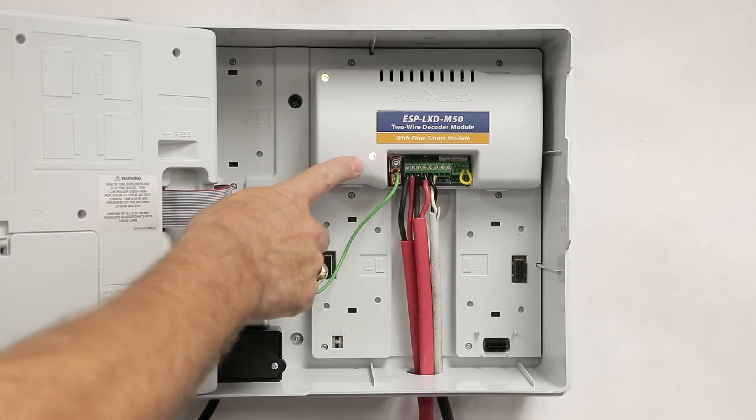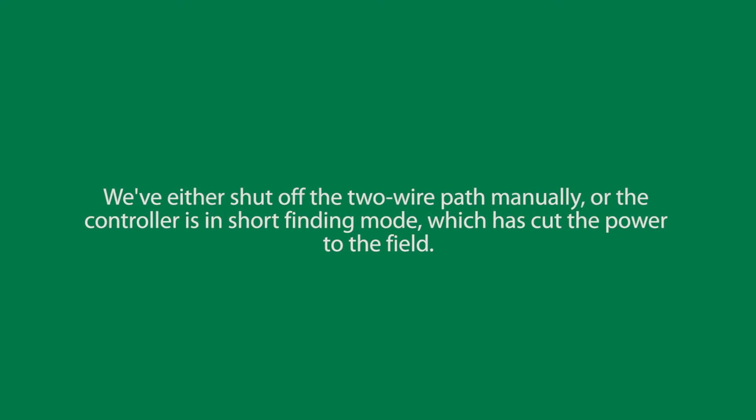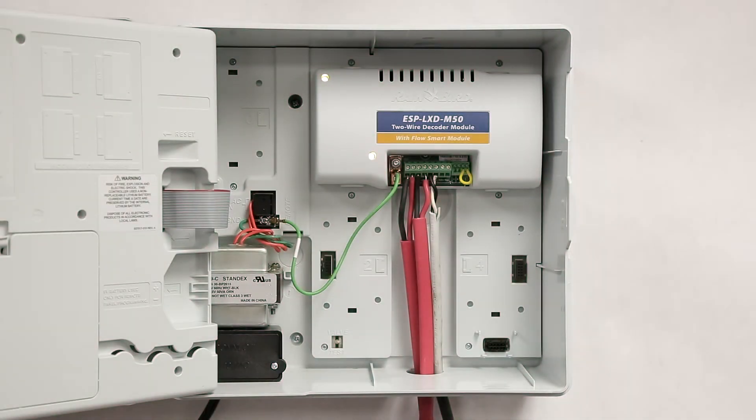If this status indicator is dark, it means there is no output to the field. We've either shut off the two-wire path manually, or the controller is in short-finding mode, which has cut the power to the field.